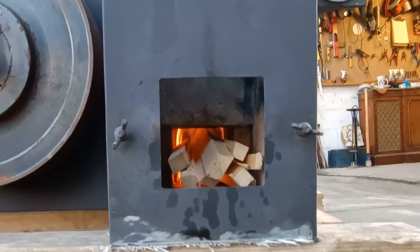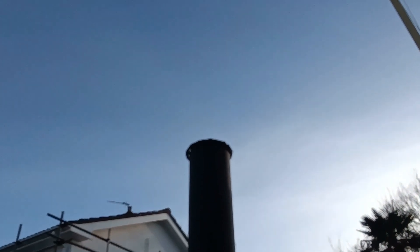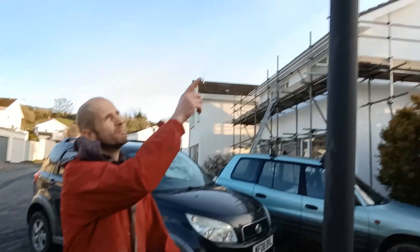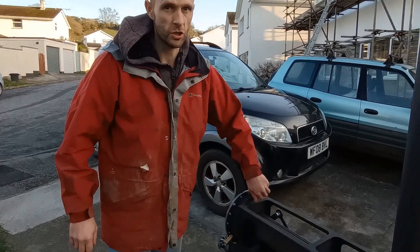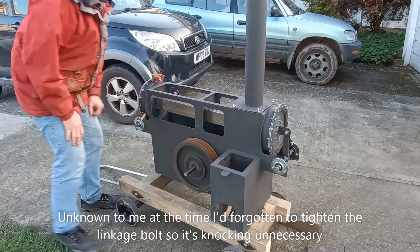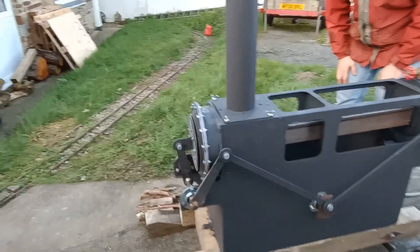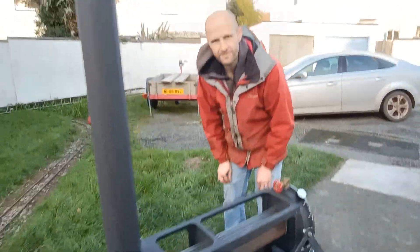We're a few minutes in now and you can start to hear the howl of the fire. It's been about five minutes since we lit it; the stack is pretty smoke-free now as all good rocket stoves should be. I'm going to close the valve and spin it — and it should go. It does just about go — very just. Well, at least it runs; that's a good starting point.